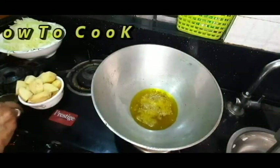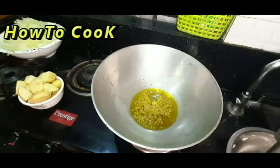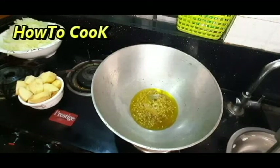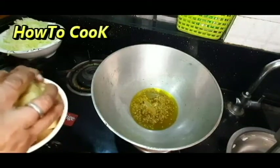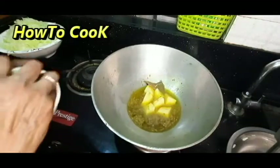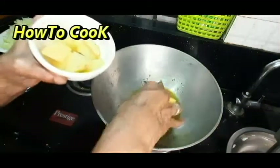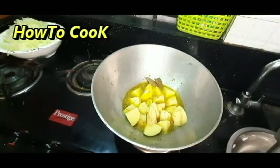With my fingers, I put my fingers on the edge. Then I put my fingers on the edge. If you like the recipe,